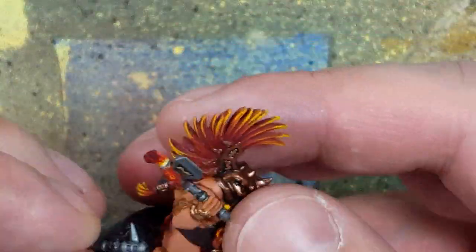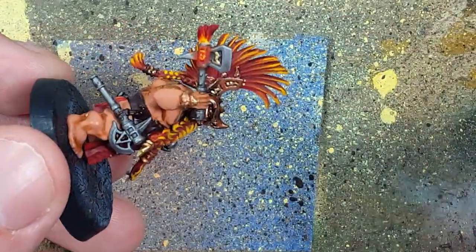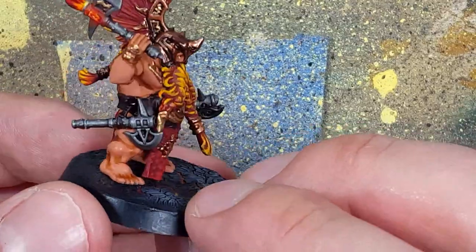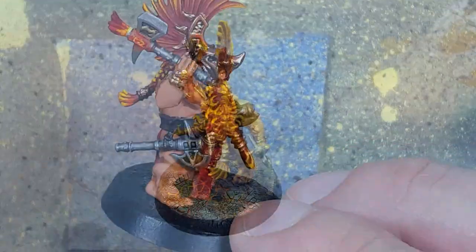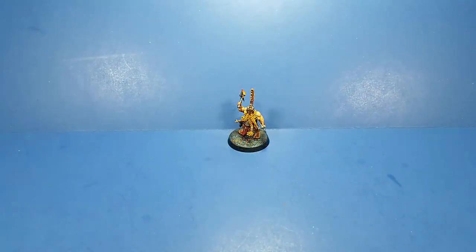Finally, I use super glue on the little leather strap on the axe and apply it to the model — and it is done. This was a quick project to do after Christmas; I did this on Saturday and the afternoon of Sunday, easy, quick, and simple.